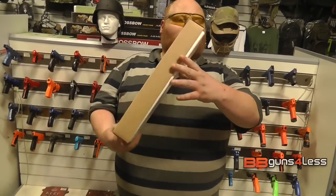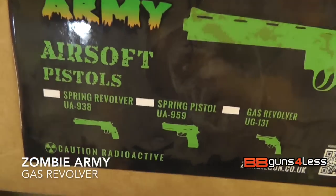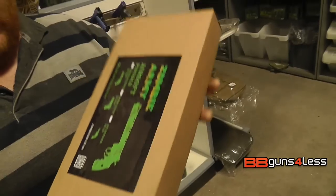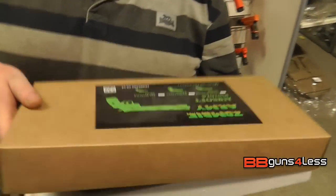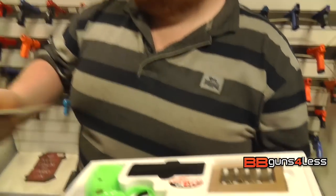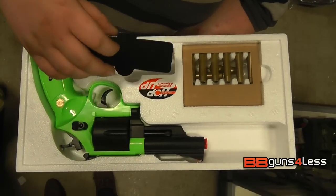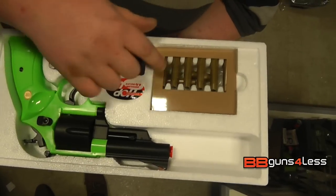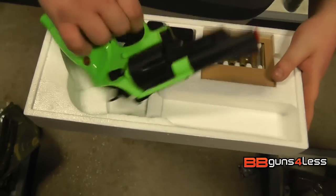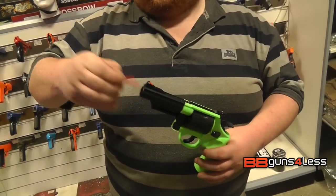Hey guys, today I've got for you the Zombie Army 131 gas revolver — it's got quite a nice logo on it actually. So let's open the box up. Inside you get your instruction manual, and inside you've got your shells that you load in, and some BBs. I'll show you how to load this in a second, but here's the gun — it comes with a barrel sock.